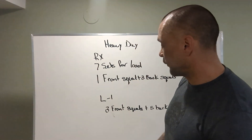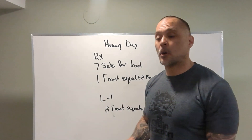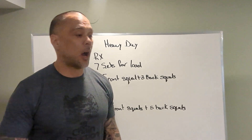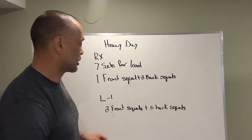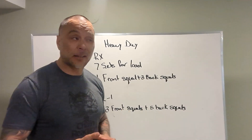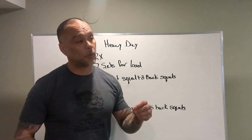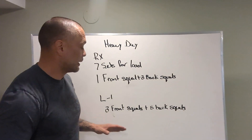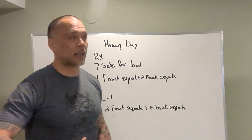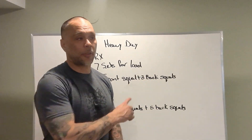Level one is a little bit different — three front squats, five back squats — so we're building some strength and some capacity through higher volume, more repetitions. This is if you want to get some practice in on your squats, you're developing your squat, you're a little newer to the gym, you're a little newer to squatting. This volume is going to help you get that practice of squatting with some loading on your back. The loading will be less than the one-and-three.